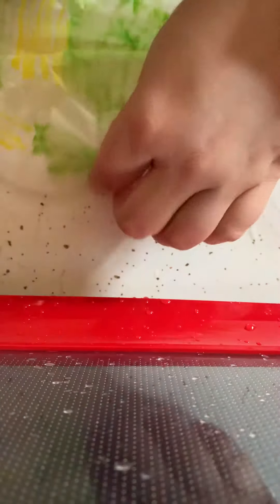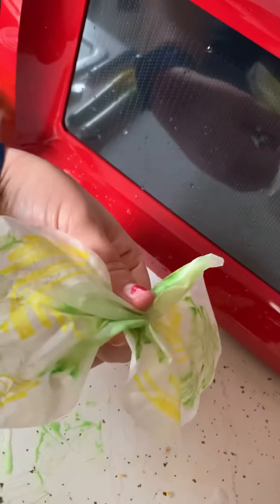When your coffee filter is dry, get a clothespin and just scrunch it up a little bit in the middle, and you have a lovely coffee filter butterfly.